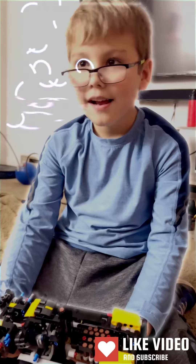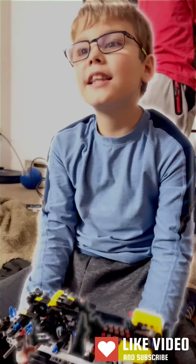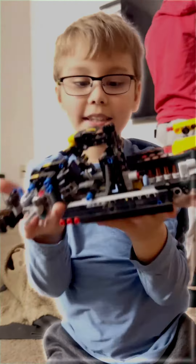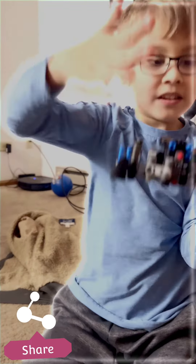Hello JTP fam! I've been building this Bugatti — it took me hours. I did 500 pieces; there's like 900 pieces in the box. I worked so hard on this.